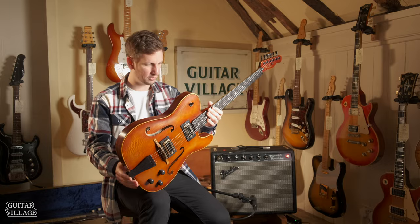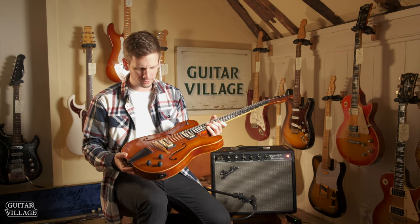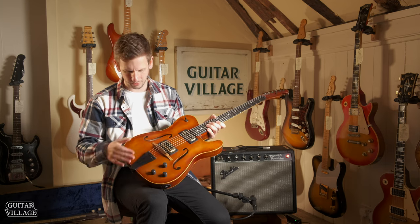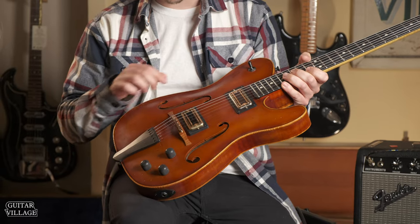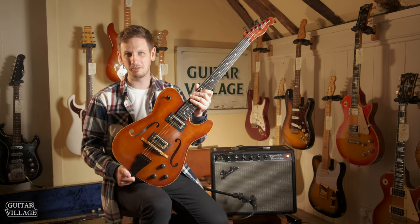It's got some nice binding as well. The crazy thing is - and I know this is based on a violin, so it should look like one - but when you actually see it up close and you see all the details like the tailpiece, the bridge, the binding, the f-holes, it just really does look like a violin-guitar mash.